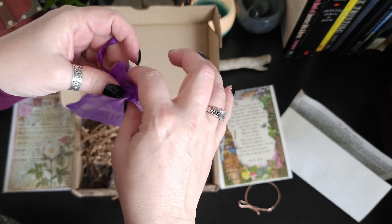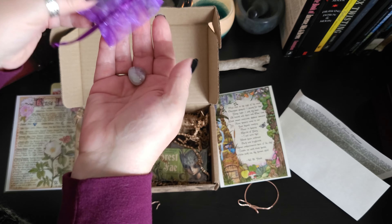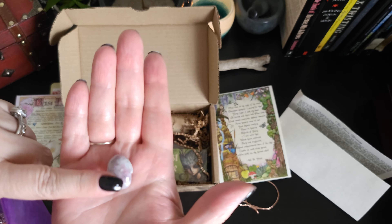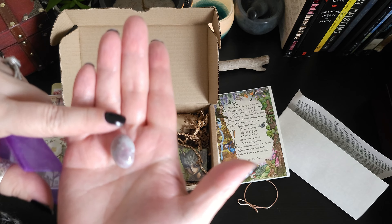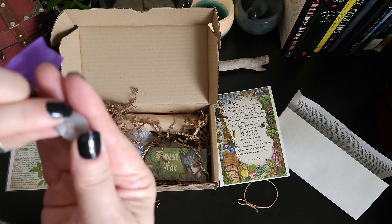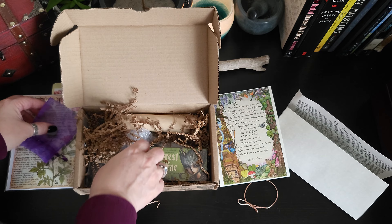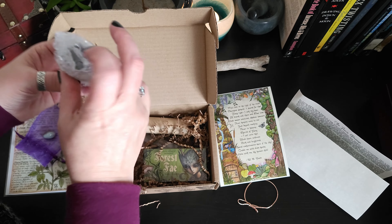It looks like we have a stone. I will have to look at the sheet to tell what that is exactly, but it is beautiful — a nice little polished stone with a little bit of gray and purplish magenta. I'm not great at identifying stones; I'm still learning those.